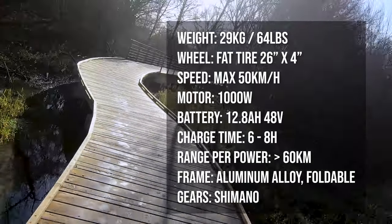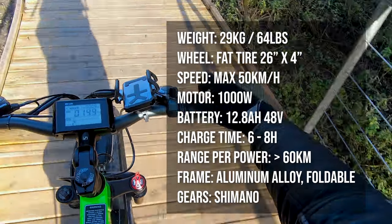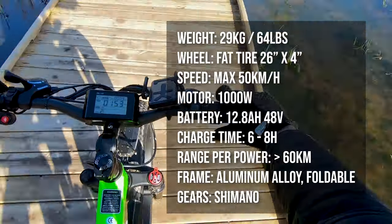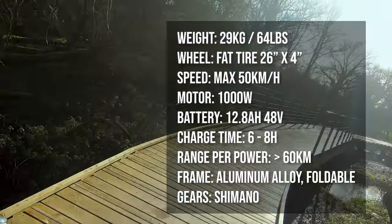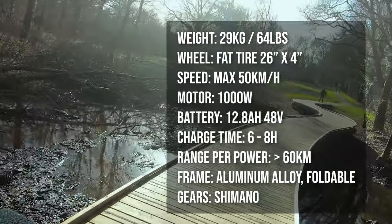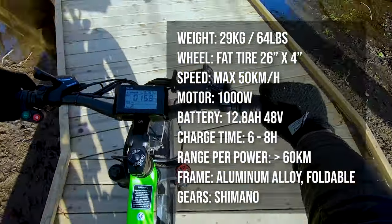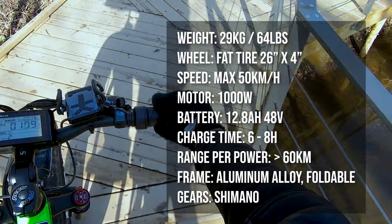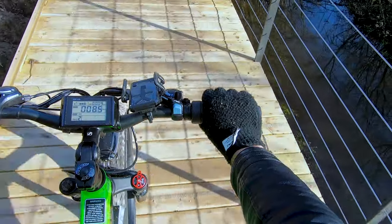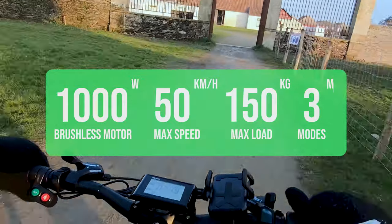I only managed to reach 45 kilometers in my test, so it depends on a variety of conditions which we'll cover in more detail later in this video. It has a 1000W brushless motor. The battery is 48V, fast-charge capable from 0 to 100% in about 8 hours, and it can last up to 60 kilometers without charging. The Ride 66 R5 is made with aluminum alloy and features a waterproof design, making it easy to ride on roads with accumulated water and puddles. It can support a payload of up to 150 kilograms.